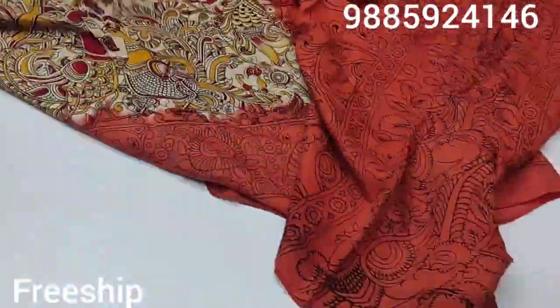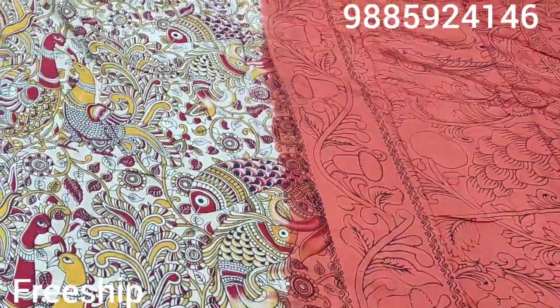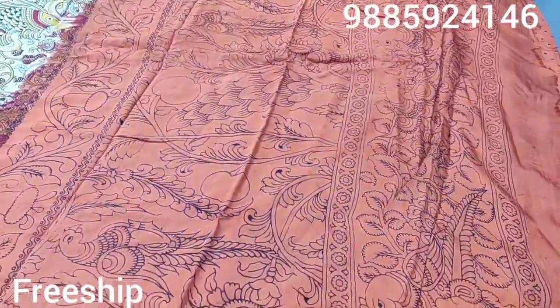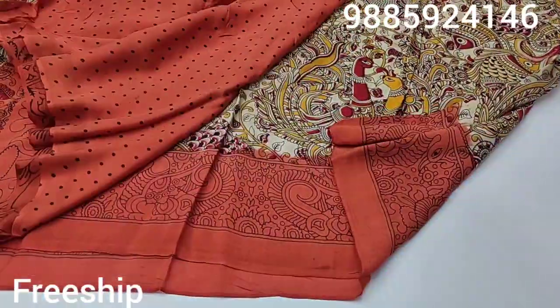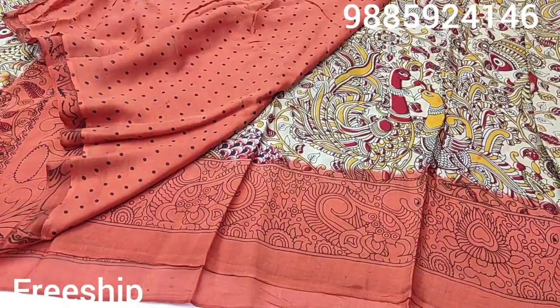Let's check out the blouse. This is the blouse — I have a complete blouse here. Let's check out the blouse.